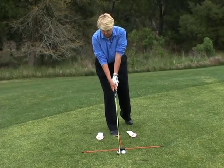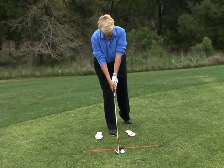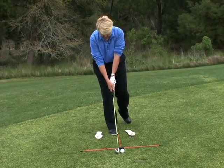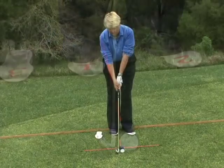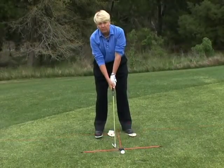So you're standing on one foot, aiming the club, looking at the target, establishing your posture and finding balance. Then your left foot swings in for ball position and then your right foot gives you the width of stance according to the club in your hand. So if you want to get a good set up, it's as easy as one, two, three.